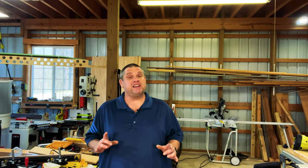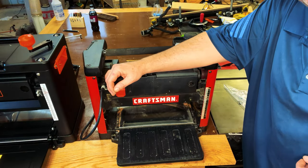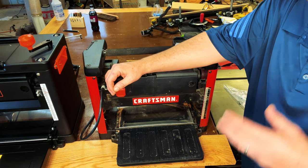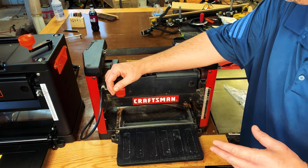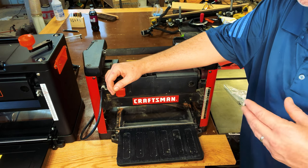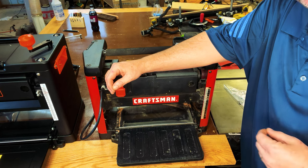The first thing we need to talk about is price. Price was one of the main components I used when making a decision about purchasing my first planer, so it's an important piece of the puzzle. This is the very first planer I ever purchased — the Craftsman lunchbox planer. The nice thing about it is it's usually in stock at your local Lowe's so you can pick one up the same day. The price on this planer is $349.